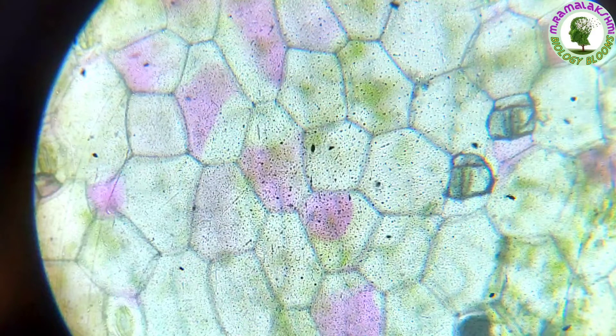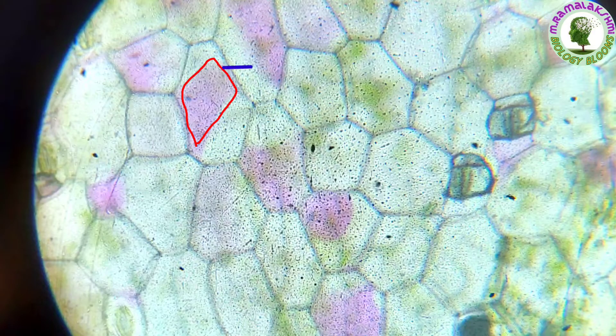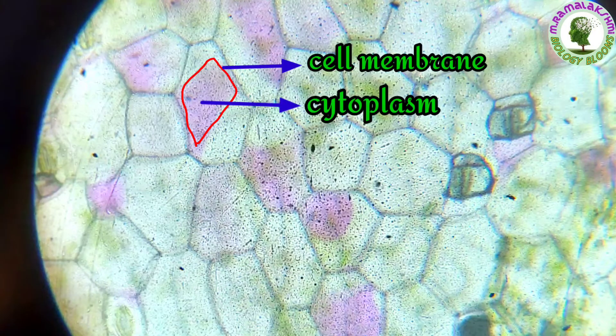Children, observe it. The outer boundary of the colored area is the cell membrane. The colored part is the cytoplasm. The cell membrane separates the cytoplasm from the external environment. And this is the cell wall — the outermost layer of the cell. It is present only in plant cells and absent in animal cells.